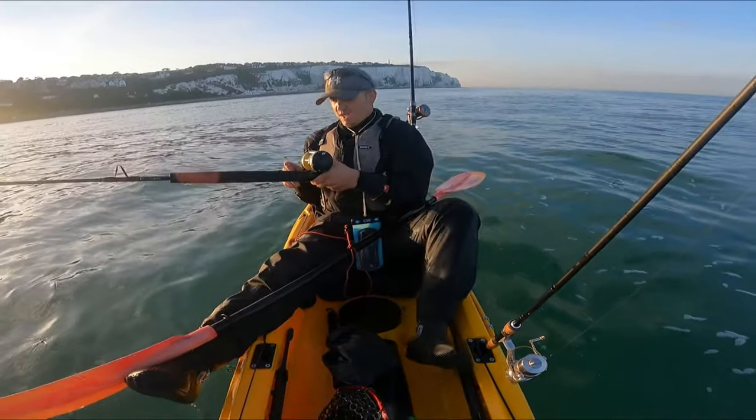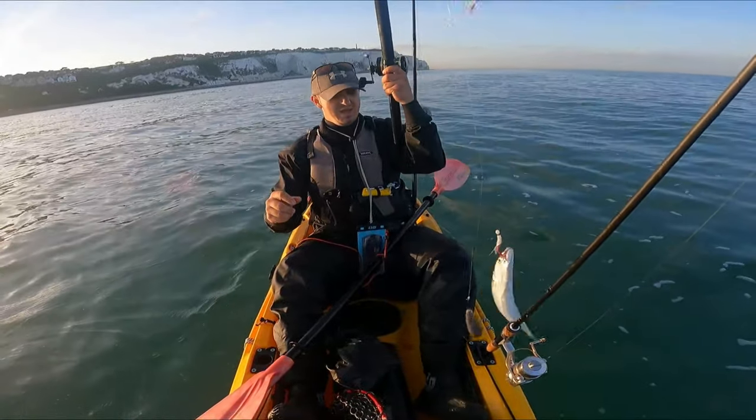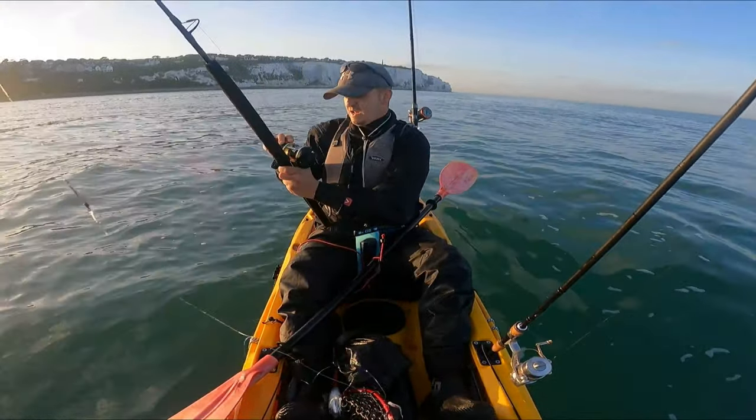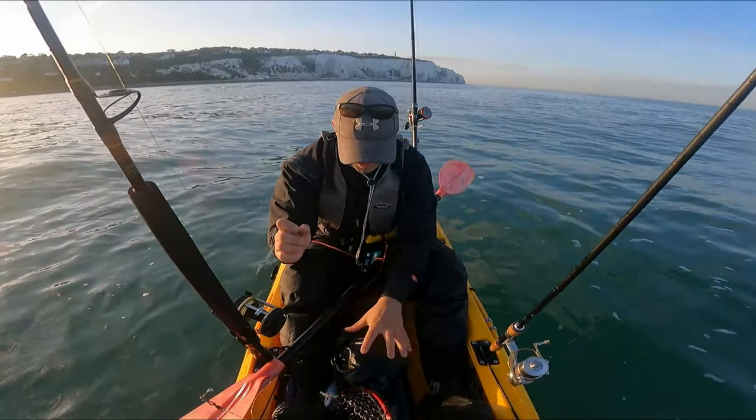I think we're onto more mackerel here. Just the one — looks decent. Happy days. That's what alerted me — I could hear a rattling, rattling the entire rod in the rod rest. Right guys, it's reached that time when I have to head in — it's getting dark and I have to go get the dog. I know I wasn't that productive on the fish — I've got 3 mackerel and 2 dogfish. But what an absolutely stunning place to go for a paddle. Definitely try here again soon. Hope you've enjoyed watching — like and subscribe if you haven't already. See you next time.